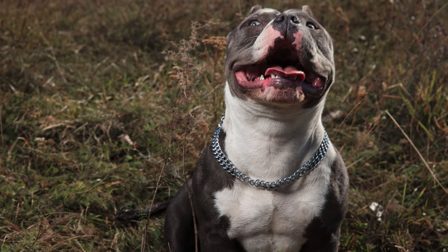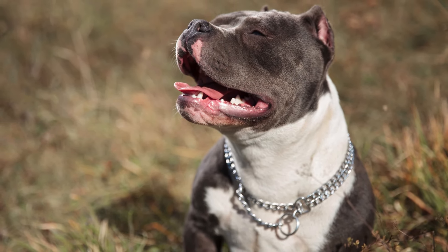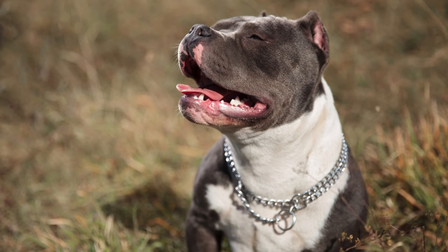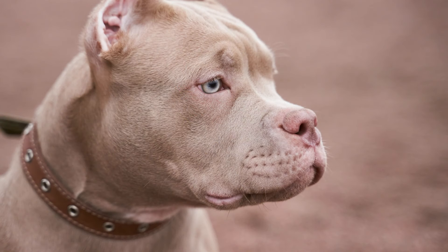It's important to note that each individual dog, regardless of size or class, has its own unique personality and temperament. When choosing a dog, it's important to meet the dog in person, interact with it, and get a sense of its temperament and behavior before making a decision.